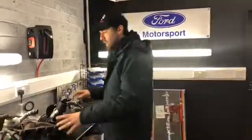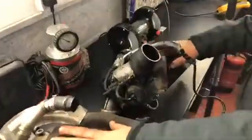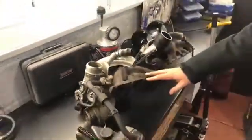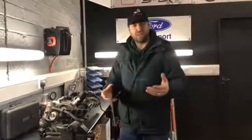Hi guys, it's Simon again from SA Tuning. What we've got here today are two K03 turbos off of a 2 litre TFSI Golf — it's a 59 plate. The customer came to us after having a tune elsewhere and had a dyno run as well.